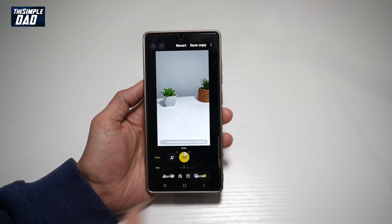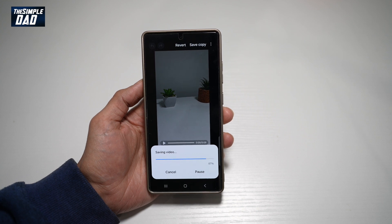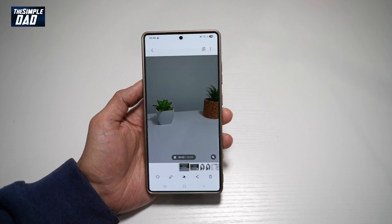Once you're happy, tap done and then go ahead and tap on save copy. And now you have used audio eraser to remove any unwanted sound from a video on a Samsung S25 Ultra.